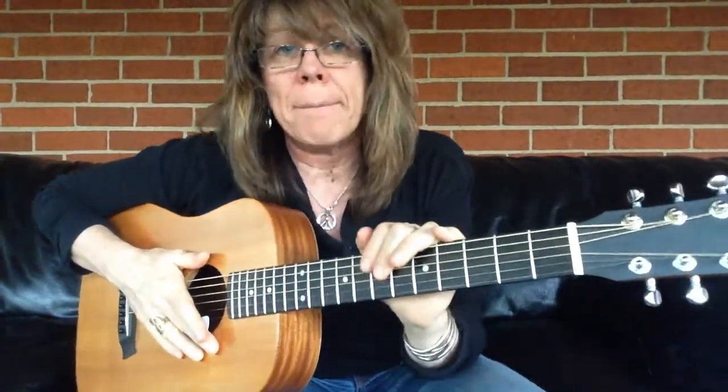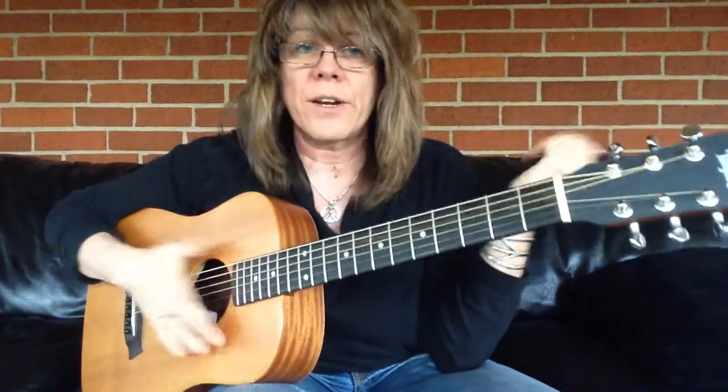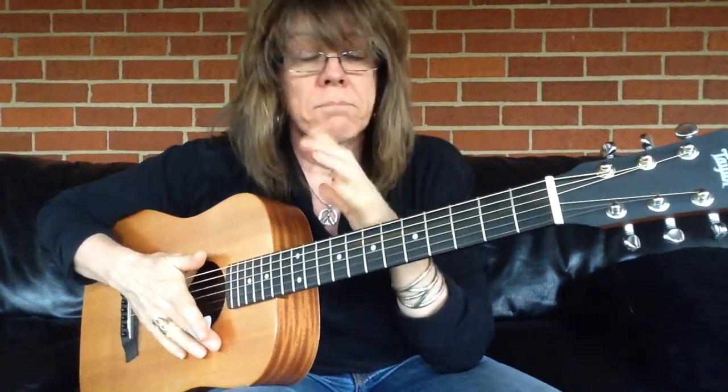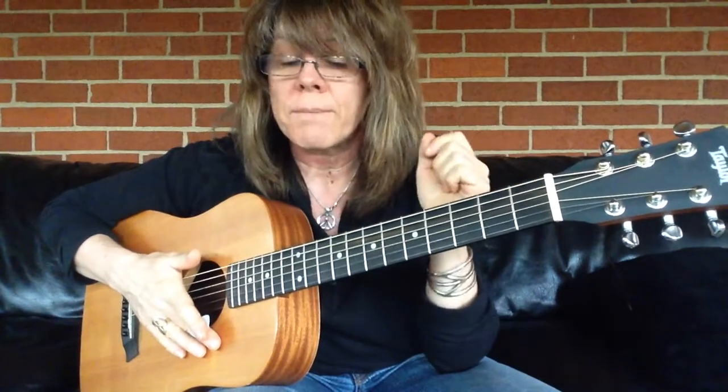Hi, I'm Kelly Ritchie. Today we're going to look at bending. I've got an acoustic guitar. It's hard to bend on an acoustic guitar, juxtaposed to an electric guitar. So this is a great place to practice bends.